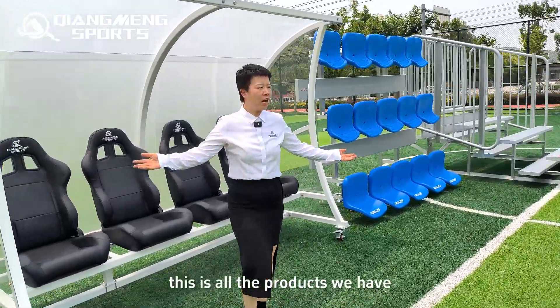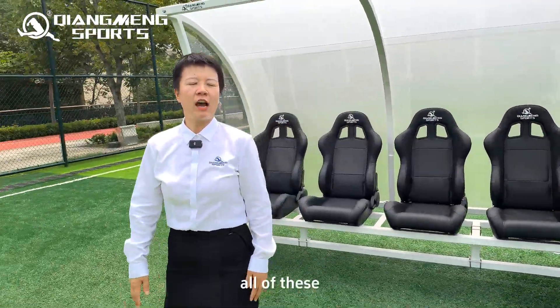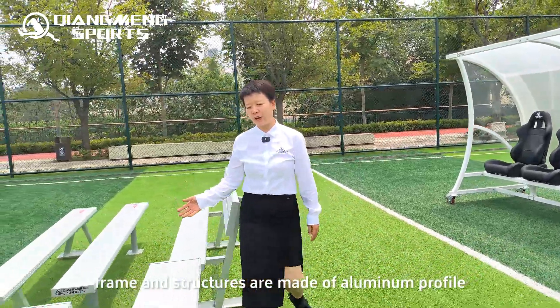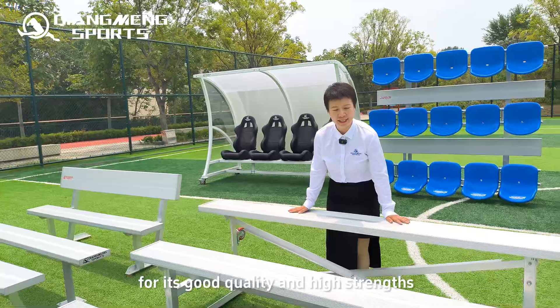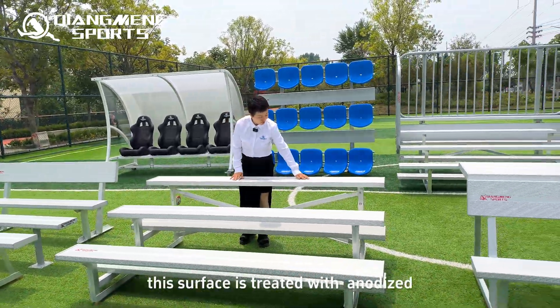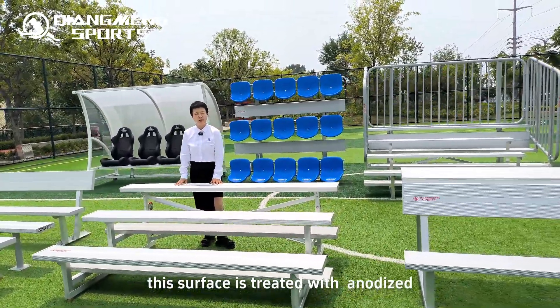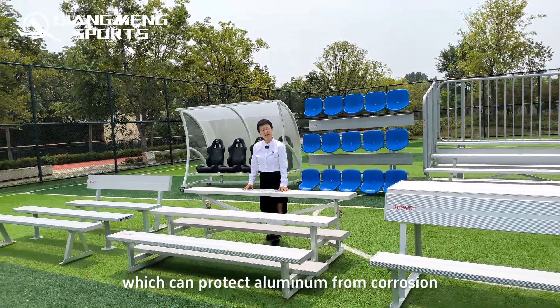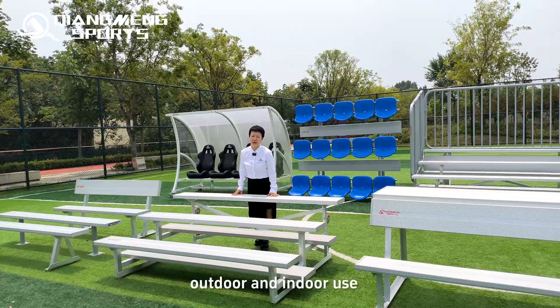This is all the products we have. All frames and structures are made of aluminum profile, which is well known for its good quality and high strength. All surfaces are treated with anodic oxidation, which protects the aluminum from corrosion for both outdoor and indoor use.